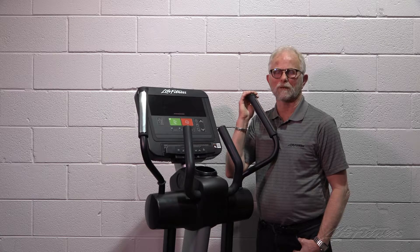If they do not respond, then what you need to do is replace the console. And that concludes troubleshooting unresponsive buttons on the Integrity C console.